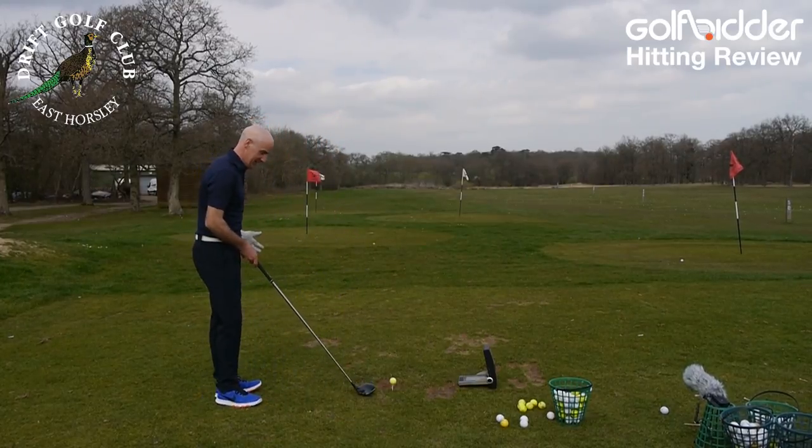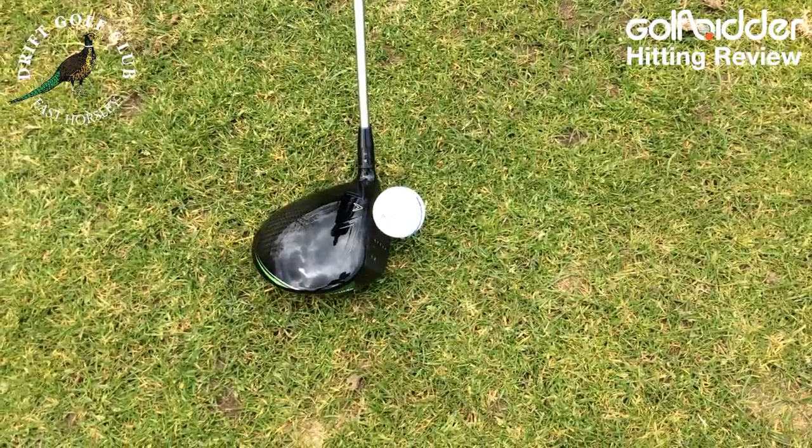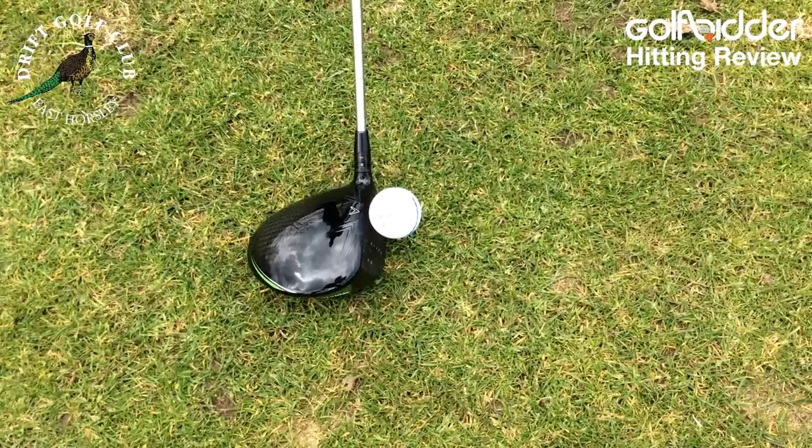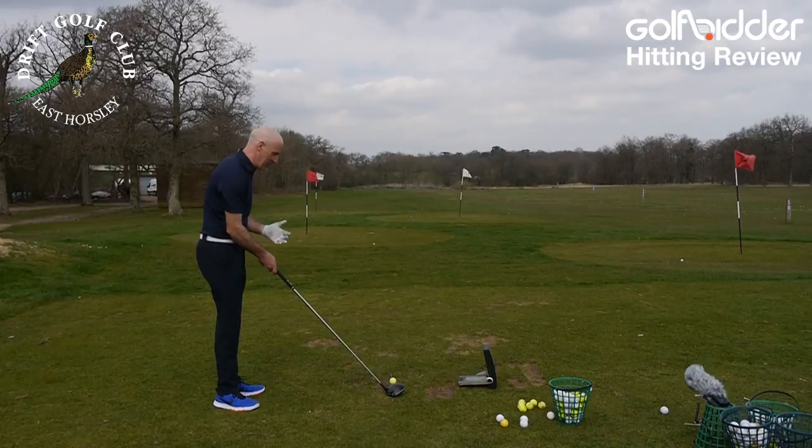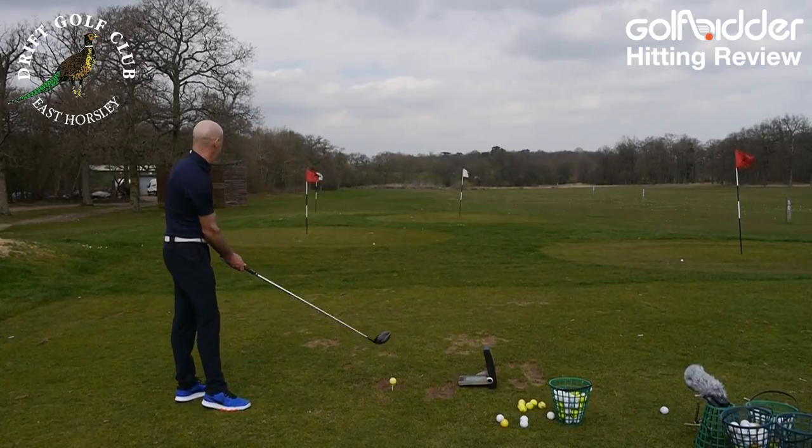When I put it down behind the ball, I'm looking at a nice compact, bulby, deep driver — very workable looking. The graphics are brilliant, the carbon looks amazing. Now it's time to put it to the test.